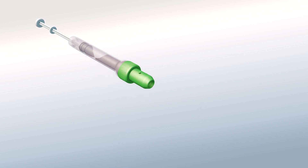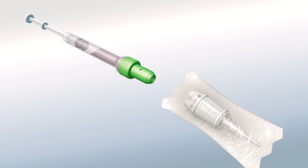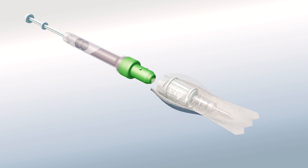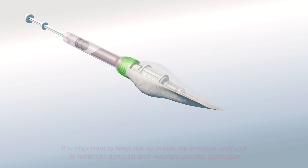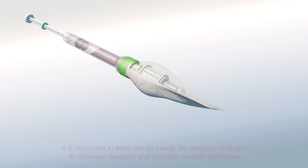Next, remove only the holder portion of the blunt tip adapter and attach it to the tube by the cap with two fingers, turning it slightly to the right. It's important to keep the tip inside the wrapper until use to minimize aerosols and maintain aseptic technique.